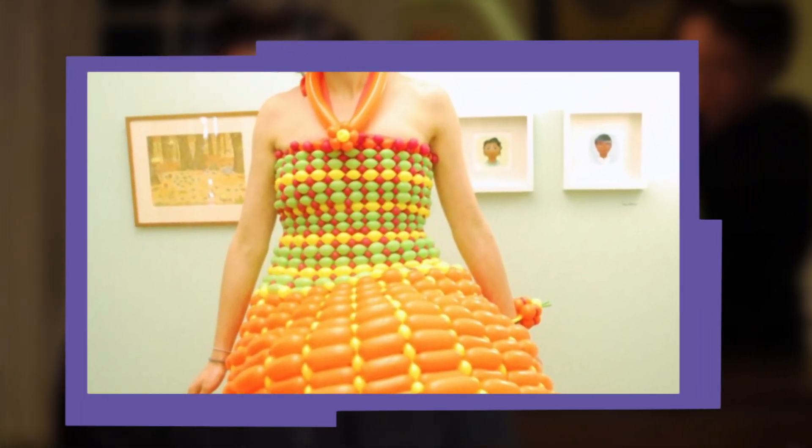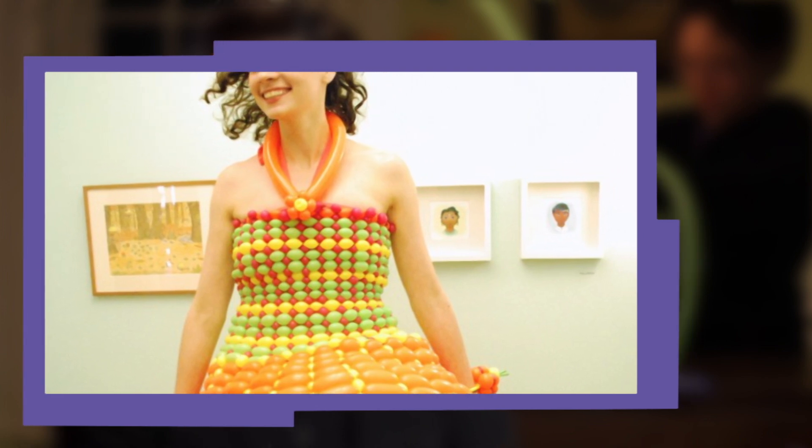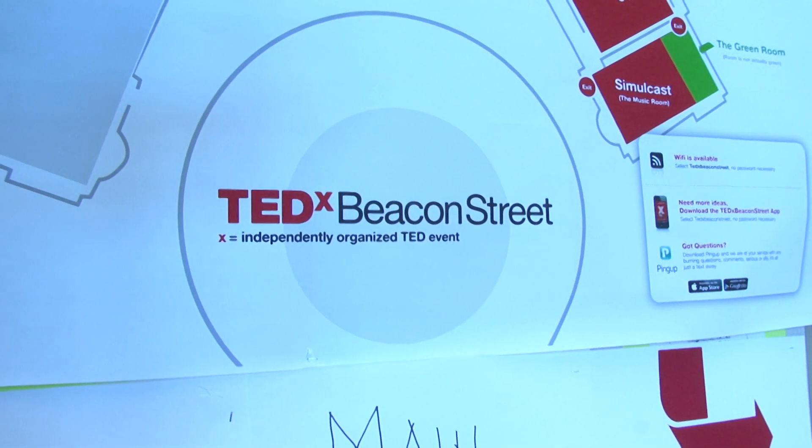I want to combine fashion design with engineering because I'm giving a speech to kids about what engineering means to me at a TEDx Youth event. So I need a cool dress. Can it be purple, please? Sure, yeah.